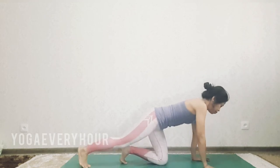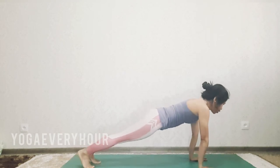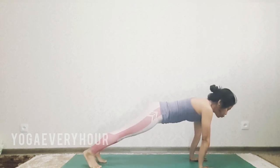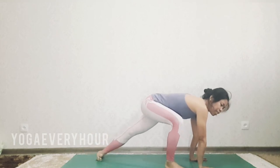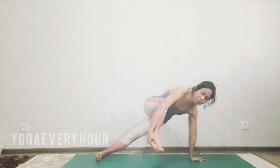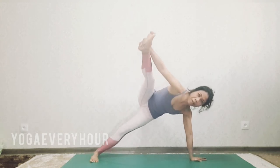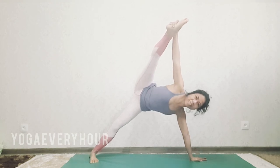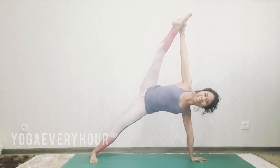Go to high plank. Step right foot just behind your right hand, drop left heel to the left. Gently grab right foot with your left hand and lift it up. Press left foot to the floor, lift the heels up. Gently try to keep both legs straight, expand your chest, and hold the pose here for a couple of breaths.